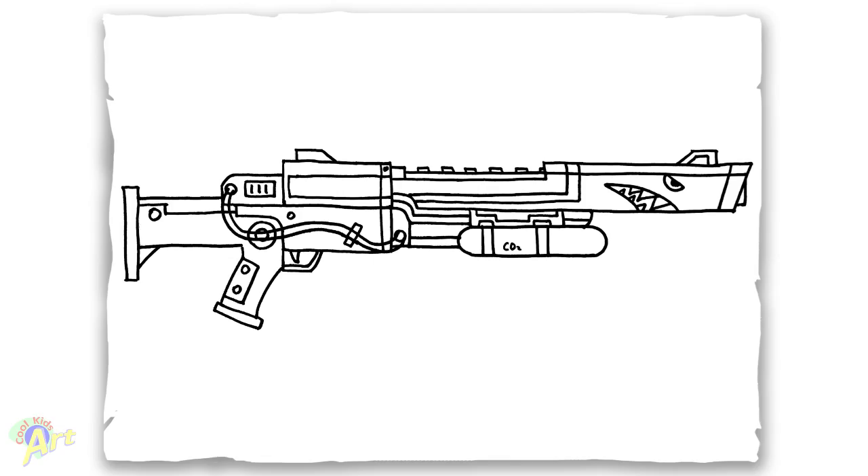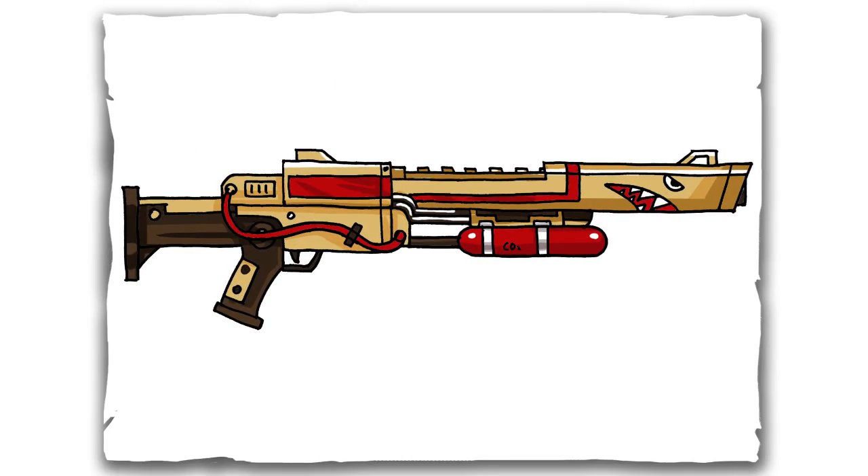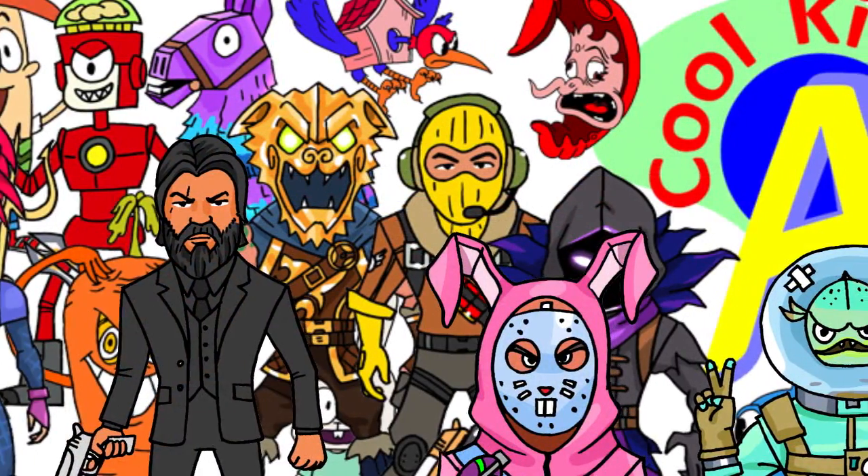And that is it for this Super Shredder in Fortnite. Hope you guys like the way it turned out. And if you do, please do give me a thumbs up. And I will see you next time.